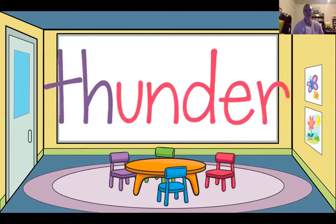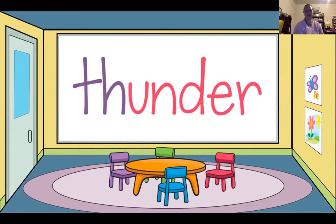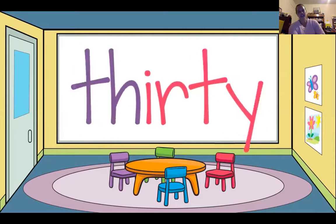Now you're going to show me how to work together. Hold up — 30, 30, 30.